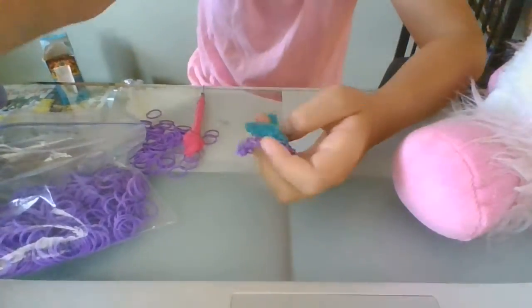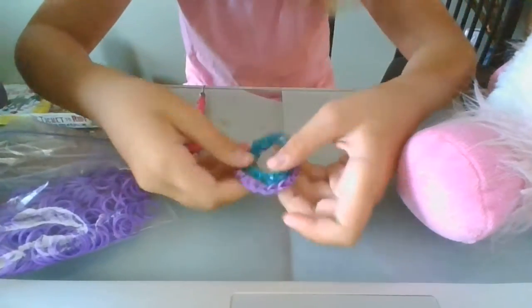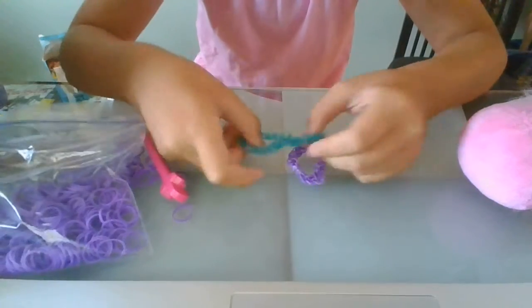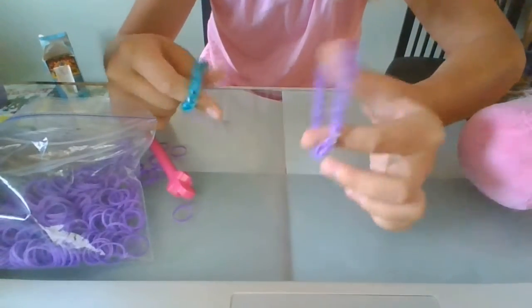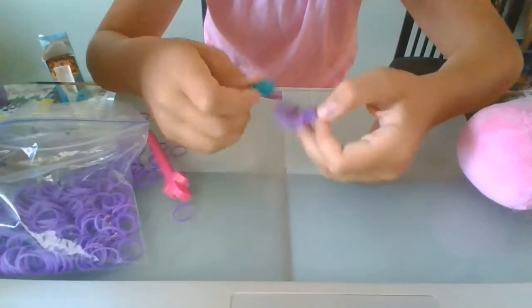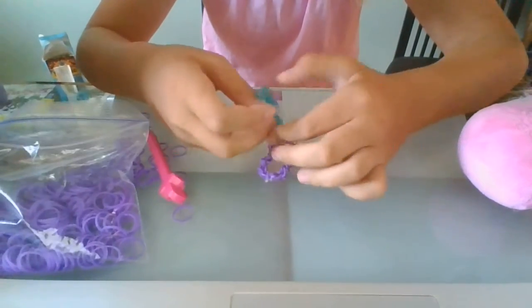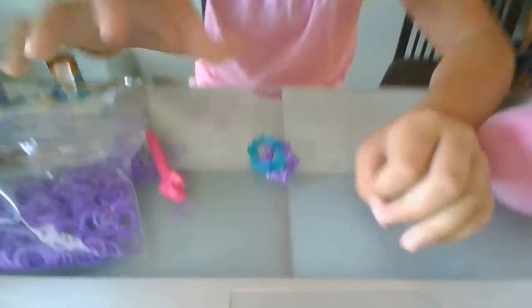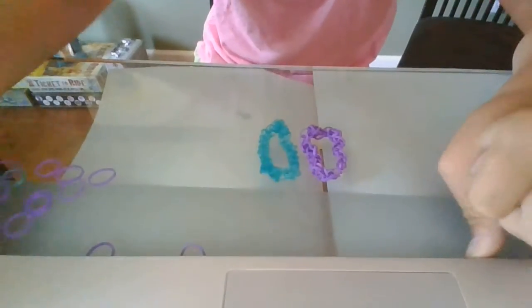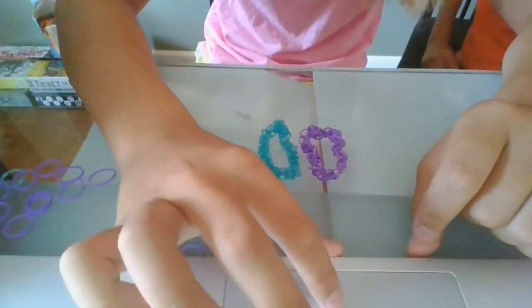Make sure to like this video and subscribe to The Crafty Unicorn. And here's the bracelet you made — you can do it in all different colors, like rainbow stripes, doing one color after the other. And bye!